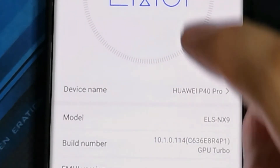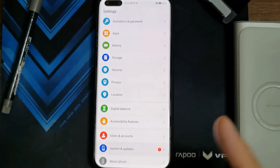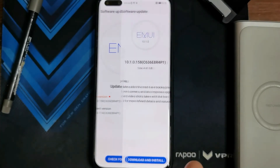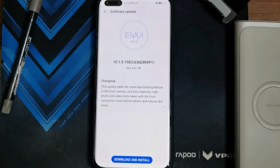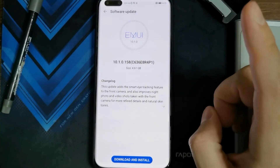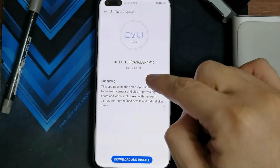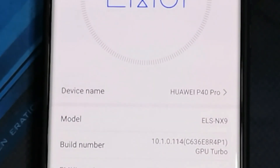For those who are asking if you still retain OTA updates — let's go to system updates. You can see it has a 1 there, meaning there is a pending software update — 10.1.0.158. Before you install this, make sure that you install your Google Play Store or GMS first, and then go ahead and update to 158, and your Google Play services will still continue to work.